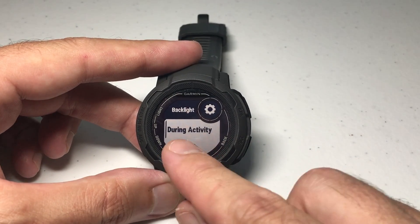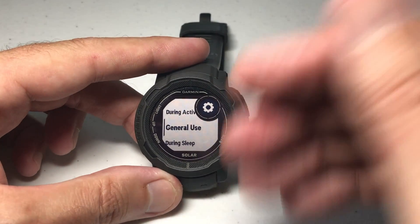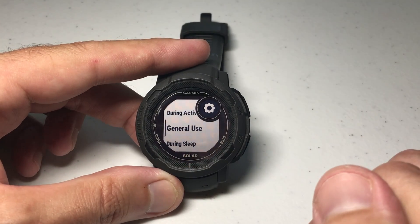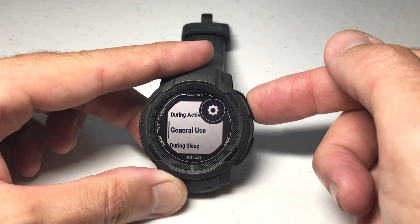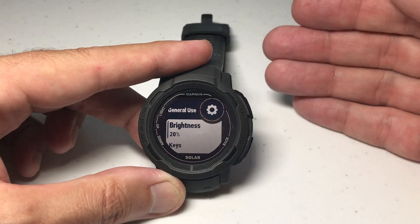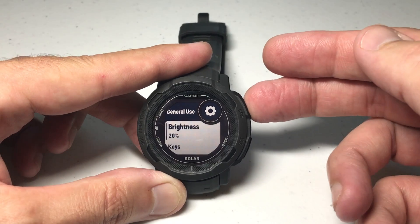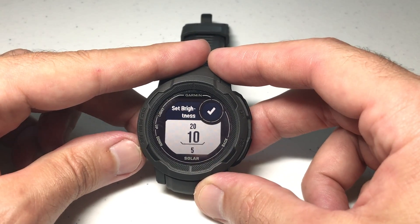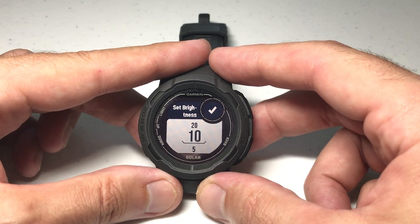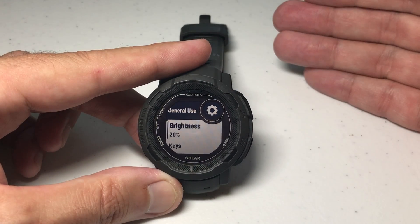You've got two different options in here: during activity settings for your backlight, and general use. Most of the time you're not going to be in an activity, so the one I always recommend checking is your general use settings. When you press GPS to go into general use, the first thing you've got is your brightness. If you're somebody that really needs that brightness when it turns on, go ahead and crank it up. But if you don't, at nighttime I had mine on 20% — even 10% — and you'll usually be able to see the watch face just fine. The brighter your backlight is, the more battery it's going to drain.